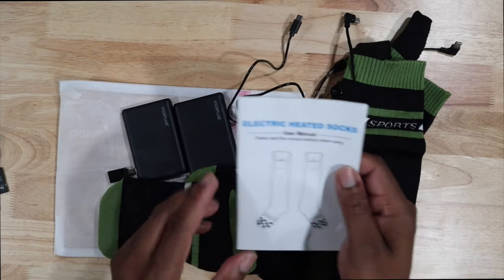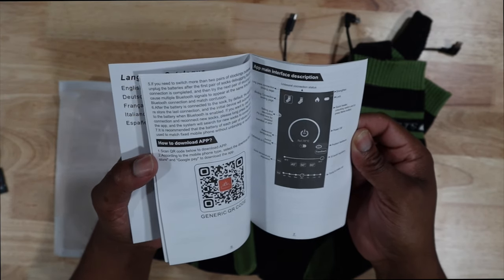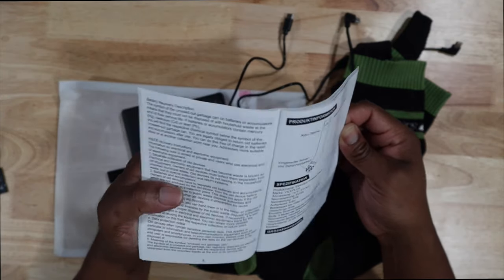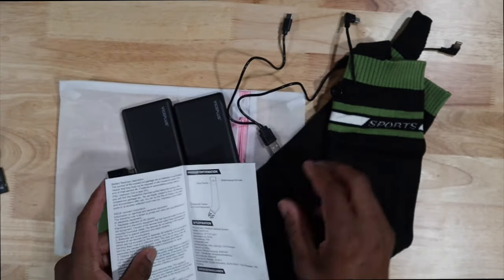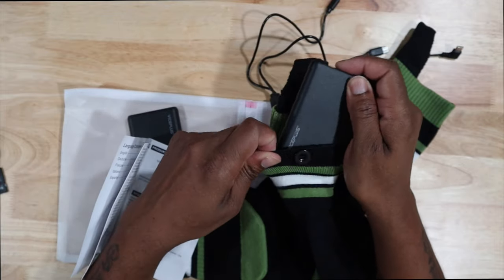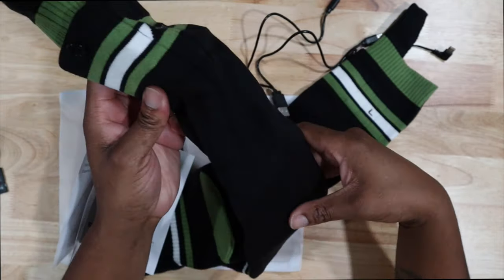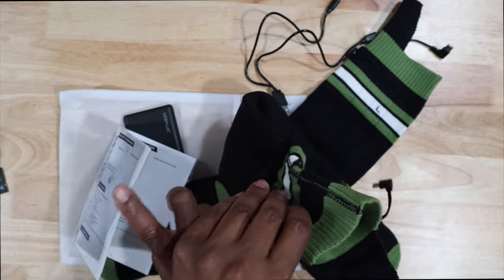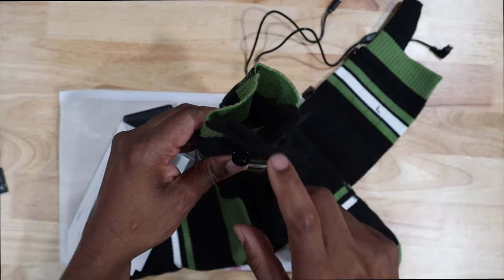I have to download the app — that's how you power it. The little pocket on the sock is to put your power bank in, and that's how it gets power to heat up your sock. Very interesting. You can control it through the app or manually — so you don't have to rely on the app.